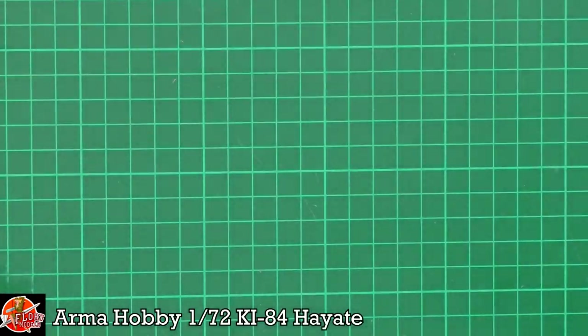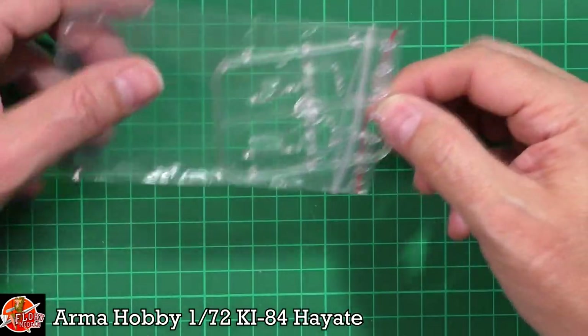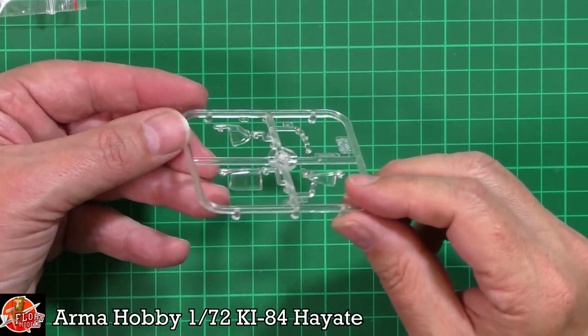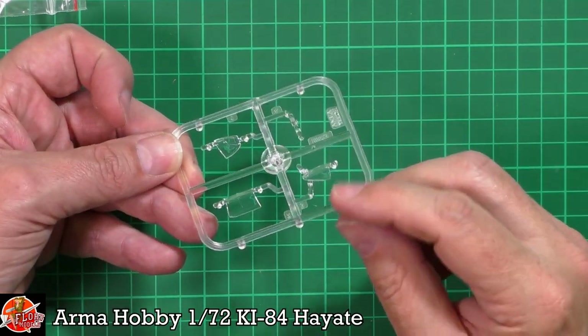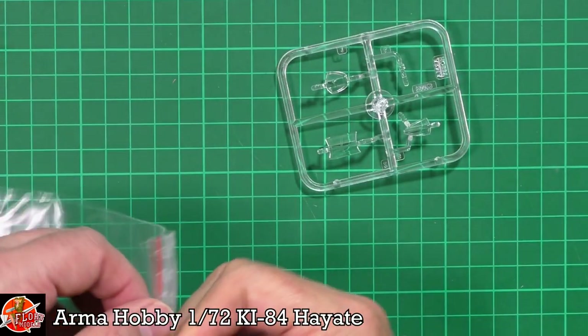Here are the clear parts, and again some very very nice clear parts. After working on the Hurricane, they are great — very clear. We've got the gun sight in there, and there are three parts depending on whether you're going open or closed, with different options to help you during the build.